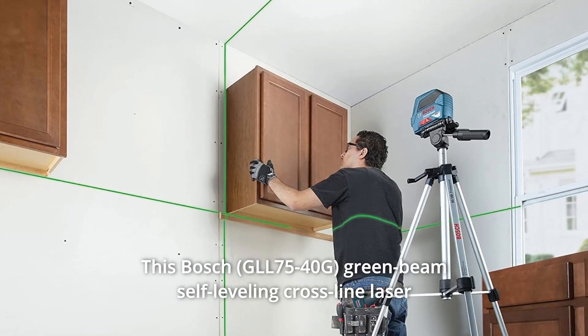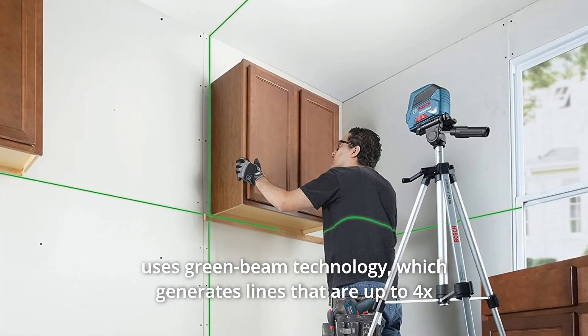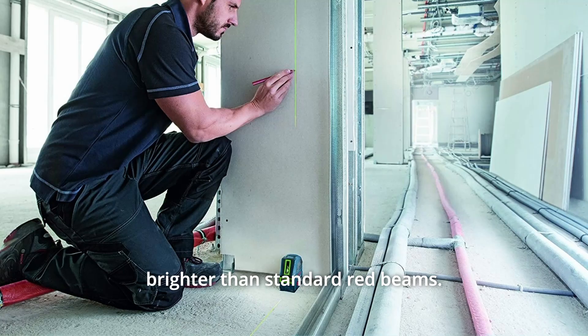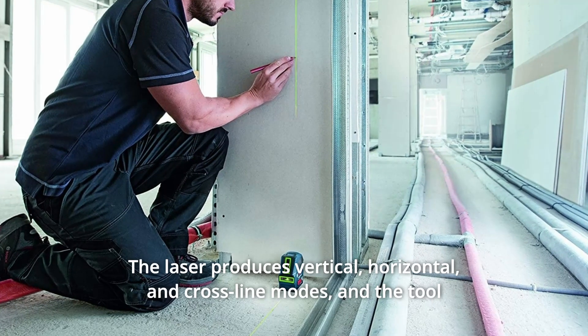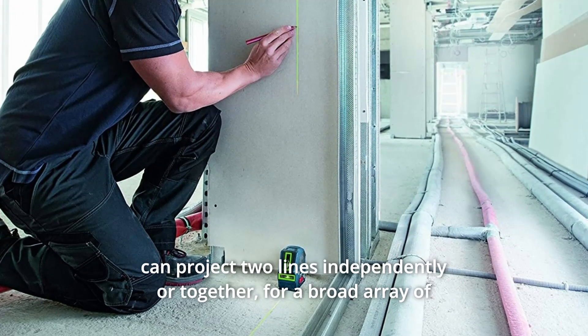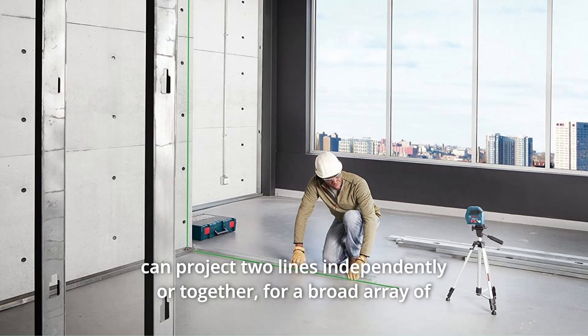This Bosch green beam self-leveling cross-line laser uses green beam technology, which generates lines that are up to 4x brighter than standard red beams. The laser produces vertical, horizontal, and cross-line modes, and the tool can project two lines independently or together.